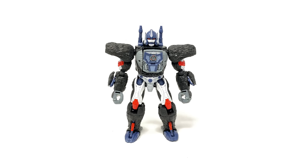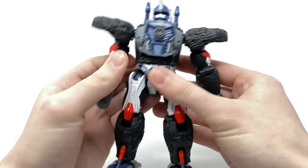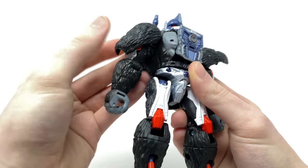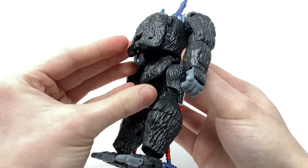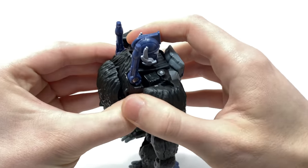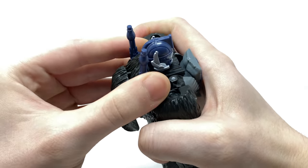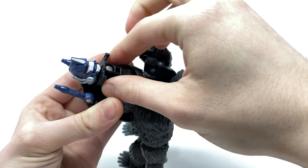In regards to Optimus Primal's transformation, it is on the more simplistic side compared to other figures in the line. The instructions show two alternate modes for his beast mode — different joint positions give either a raised or lowered pose, and I'll show both here. To begin, compress the arm cannons, straighten out the elbows, and take the shoulder pad pieces — these will clip into place on both sides. Take the butt flap and bring it down. Then take the back section — this is a little trickier — take the arms and try your best to untab this entire region.